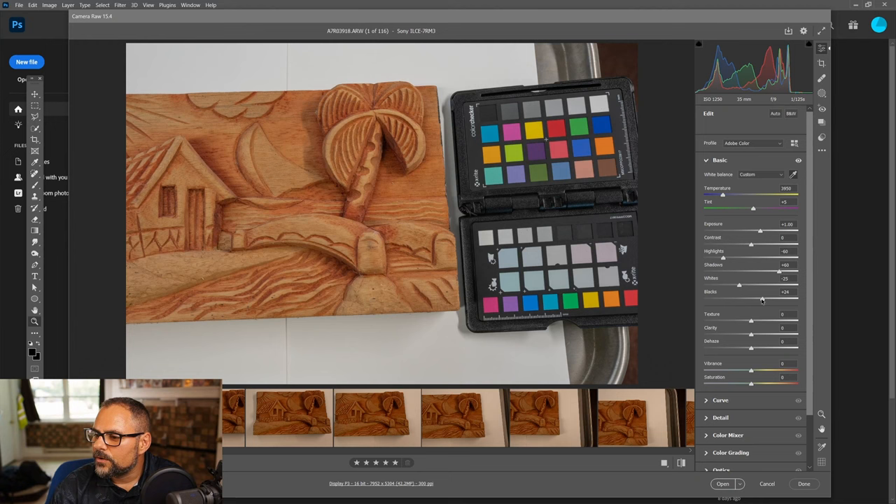Basically we're flattening out the color. It will still have all the detail that allows photogrammetry to work, but we're getting rid of some of that color variation so we get a better diffuse texture. Now there are texture, clarity, and dehaze sliders in here as well.